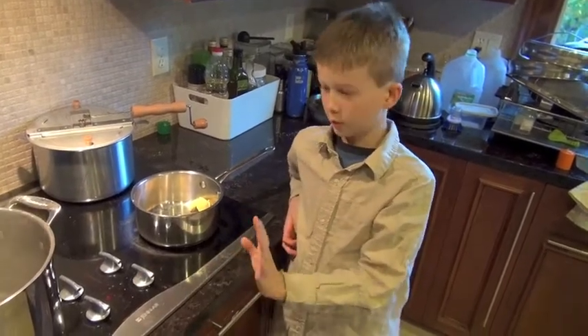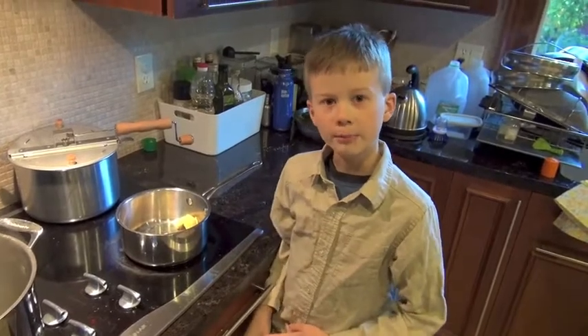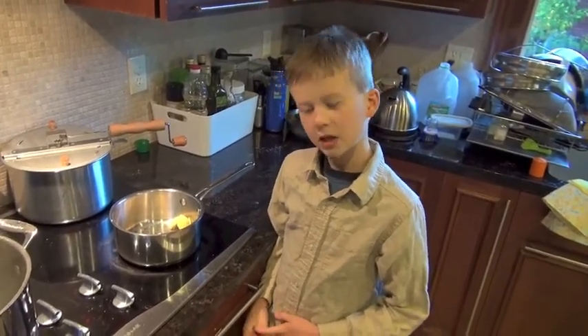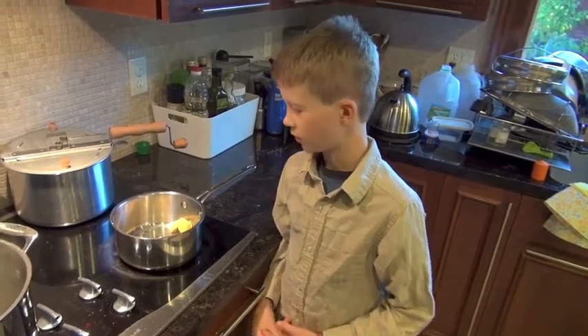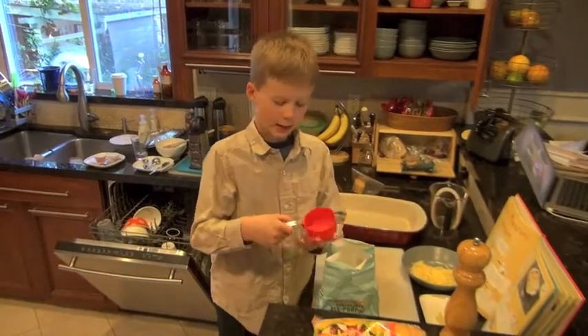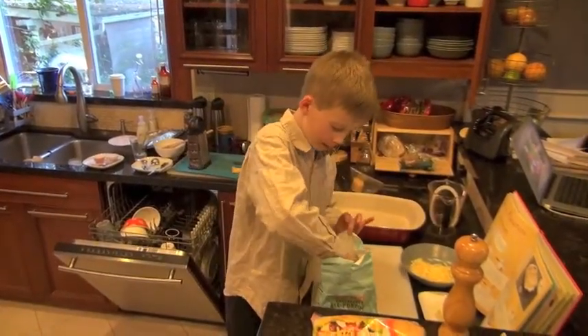Don't let it overheat or brown, because it will affect the flavor and the color of the sauce. So, step three: get a half a cup of all-purpose flour.